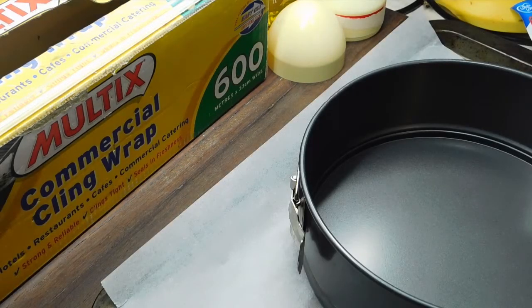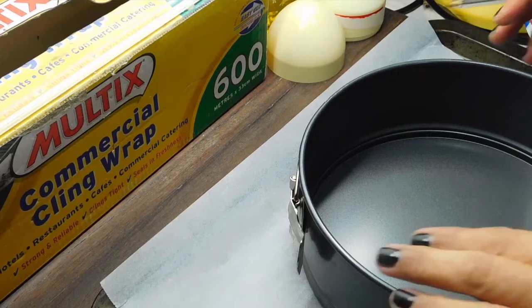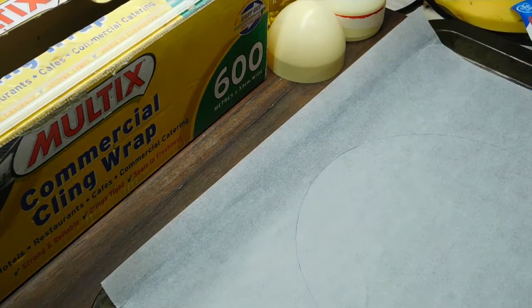It says it spreads out to roughly 20 centimetres. So what I've done is got a 21 centimetre cake tin here and I'm just going to trace around it. This way when I put the mixture on there, I know where I'm aiming for the middle.